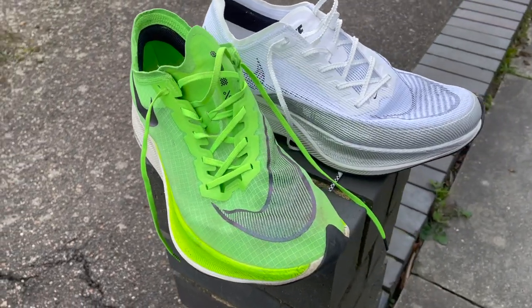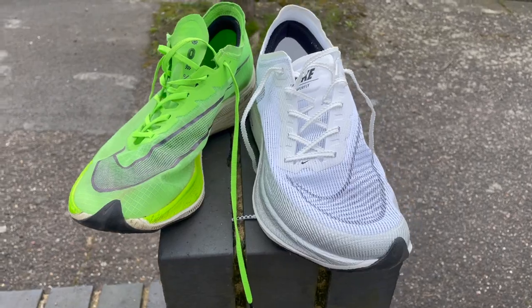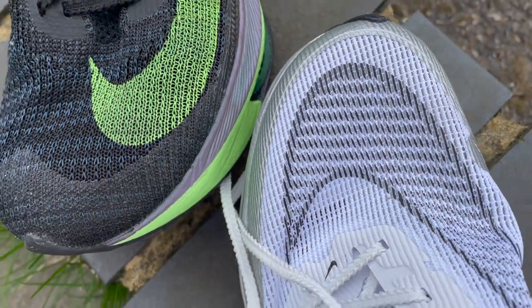So basically all the changes are in the upper, and after one run I think it's probably a positive development. Vaporweave wasn't a bad material, but it tended to bunch a bit in the forefoot — that slightly crisp packet effect. Nike has completely changed the upper to a knitted material that's a little bit like the Atom Knit on the Alphafly, but maybe a little bit stretchier.